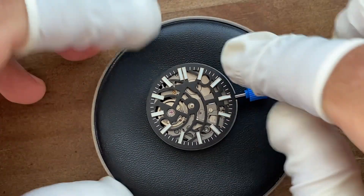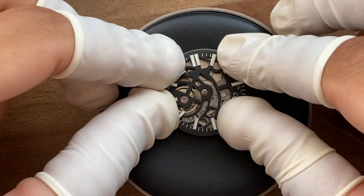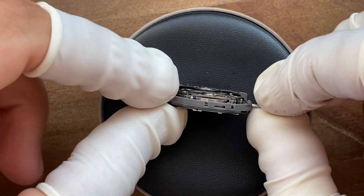I'm now fitting the dial and everything looks in place. There are no gaps between the dial and the movement. That's good.